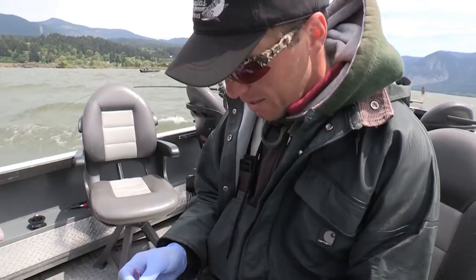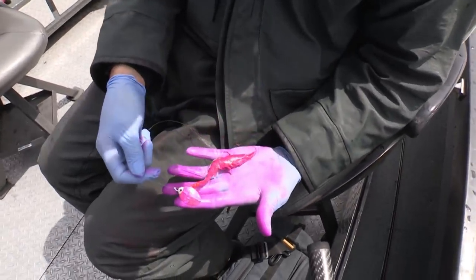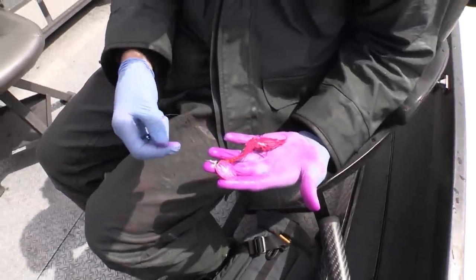Now after we're done on the Willamette we're going to go up to the Wind River — the mouth of the Wind River with Cameron — and he's going to show you how he rigs his prawn spinners. Prawns work fantastic for salmon and they're catching an awful lot of fish every year.